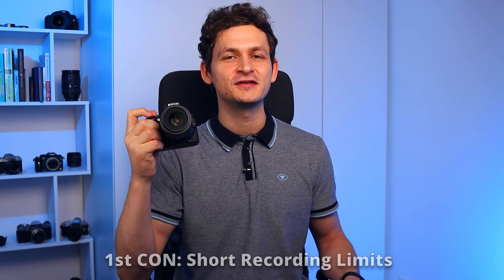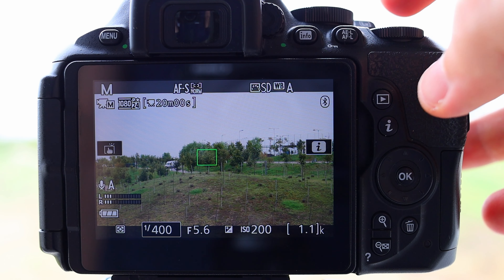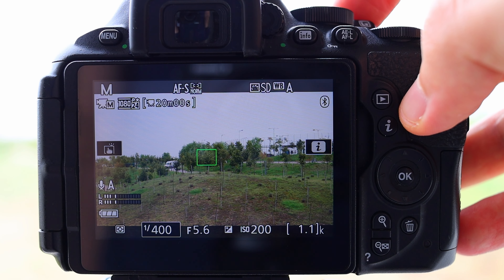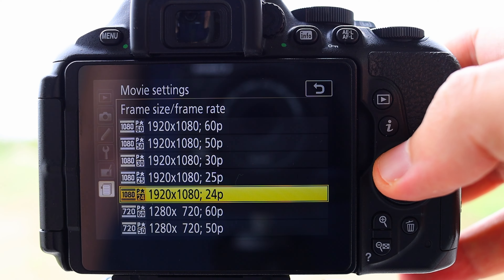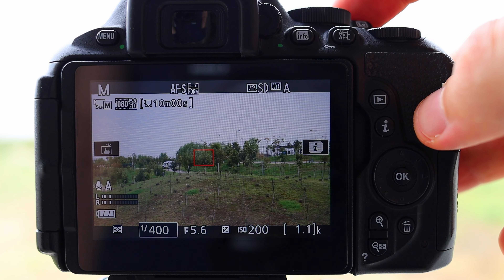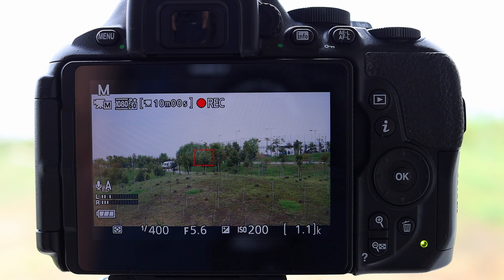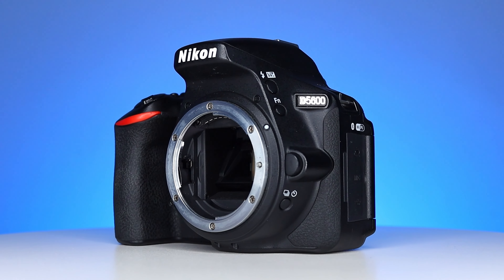Those were the pros. Now let's look at the main cons — there are two of them. First con: short video recording limits. The camera doesn't record in 4K, only full HD, and even here there's a recording limit of 20 minutes. It doesn't matter if you choose 24, 25 or 30 frames per second — the camera will stop recording after 20 minutes. For slow motion shots, this camera can record at a maximum frame rate of 60fps, but here the recording limit is just 10 minutes. This indicates that the D5600 is more of a photo camera and not a video one.